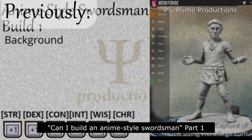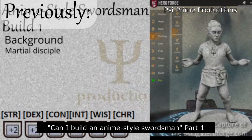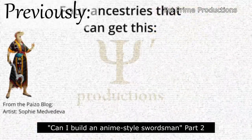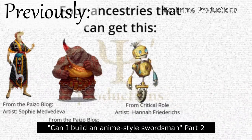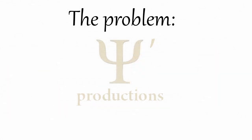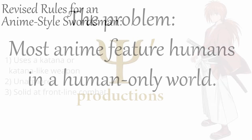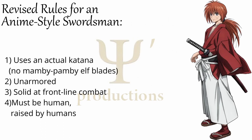So far in part 1 we had an elf monk, or a human monk raised by elves, who used an elven curve blade which I counted as close enough to a katana. In video 2 I showed how to use various ancestries in order to make a character whose body was so tough it counted as breastplate. But these aren't perfect builds for an anime-style swordsman. Most anime feature humans in a world where humans are the only sentient creatures, and so some may want to play a human raised by humans wielding an actual katana — and we can do that here.